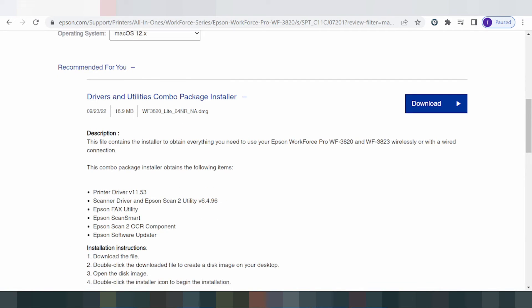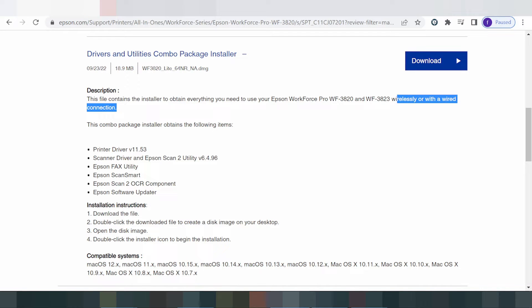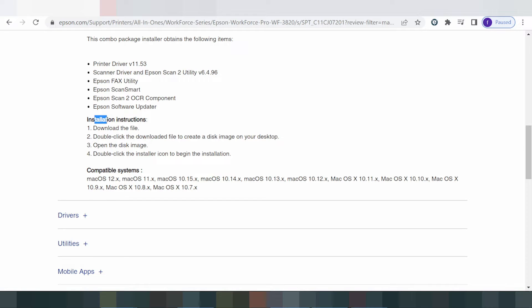Click here to find the installer file — it includes everything you need. This is the disk combo package installation. The combo package includes the printer driver, scanner driver, Epson Scan 2 utility, Scan Smart utility, and Scan Smart 2 user components.